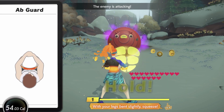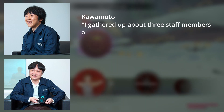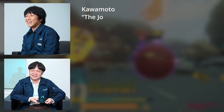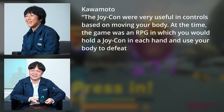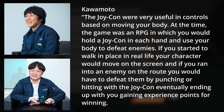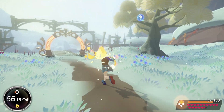The development of Ring Fit Adventure actually went on for about a year from 2015 to 2016 without the Ring-Con concept. Producer Kaomoto Koichi said he gathered about three staff members and began slowly making prototypes around 2015. Director Matsunaga Koshi noted that initially it was a game you'd control just with the Joy-Con. Kaomoto explained the Joy-Con were very useful in controls based on moving your body — it was an RPG where you'd hold the Joy-Con in each hand, walk in place to move your character, run into enemies on the route, and defeat them by punching or hitting with the Joy-Con to gain experience points. So Ring Fit Adventure started out as something more akin to an RPG version of fitness boxing.